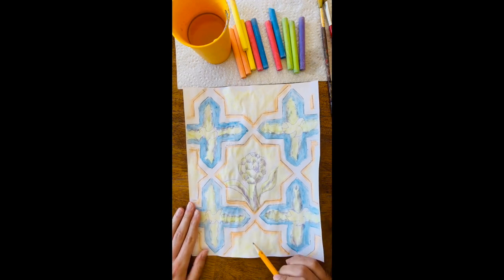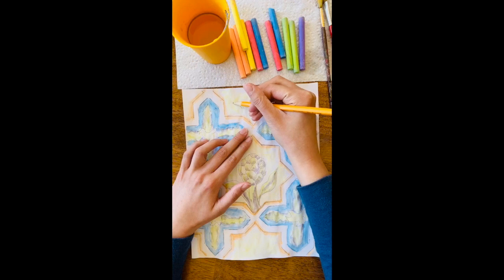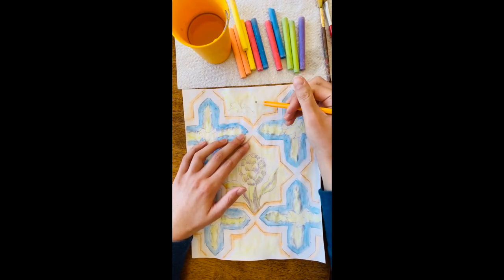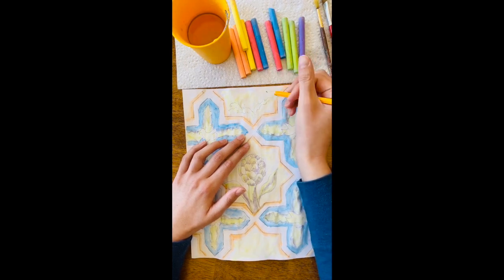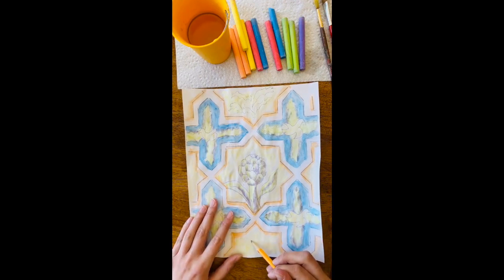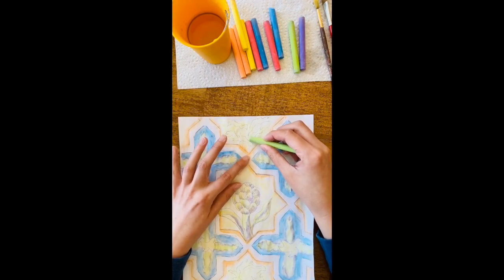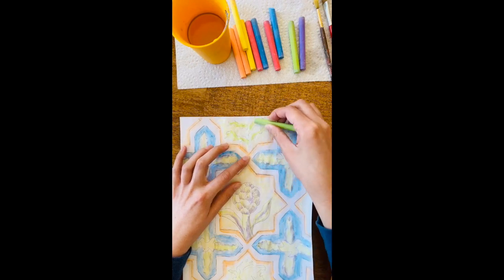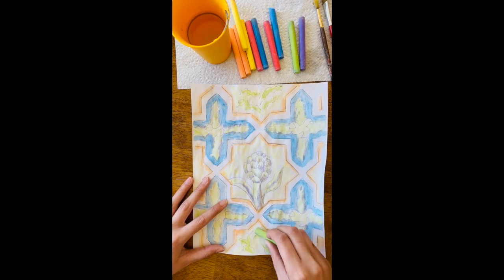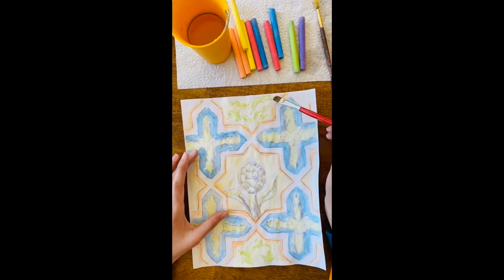I'm just going to add a little bit of a pattern up in this top section here and add some leafy shapes. If you want to add flowers, birds, or different animals kind of flying in, go ahead and do that. I am drawing on top of the dry yellow background, and what's really cool with this chalk is because it dries so quickly, you can draw on top of it pretty fast. Now I'm going to go ahead and fill in those leafy shapes with some of the green chalk, adding a little bit more detail to this tile. Getting some water on the brush and just letting it dissolve some of that green so it becomes more of a painting.